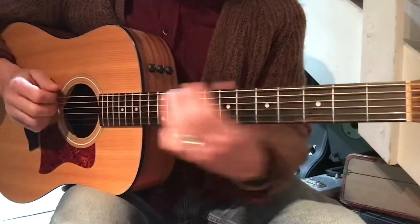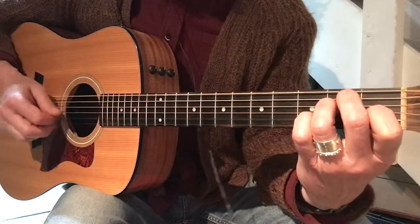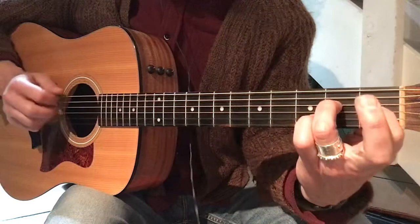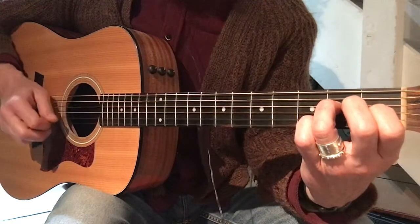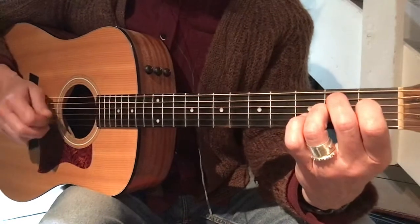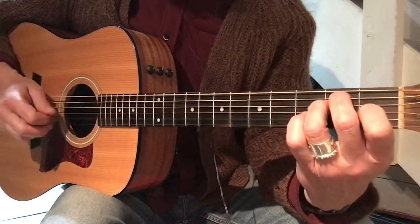And then we have our next arpeggio part. Then we're going to let go on that and make the B7. And let go on that and let go and play the E.